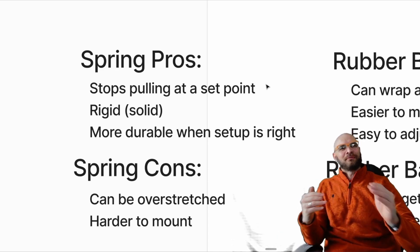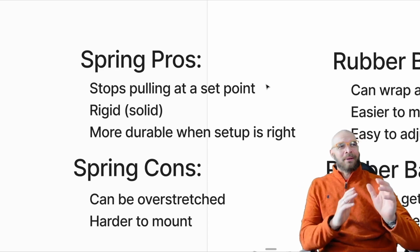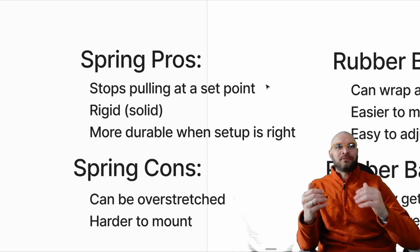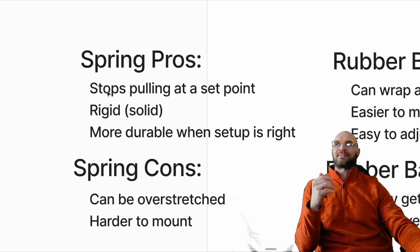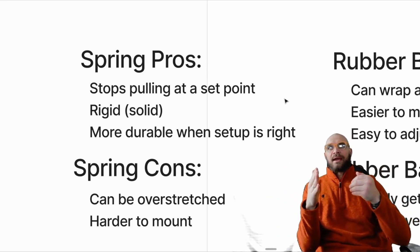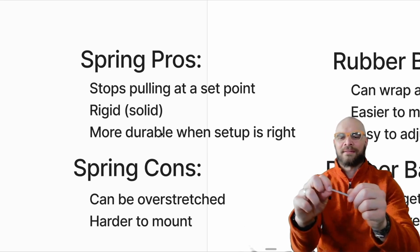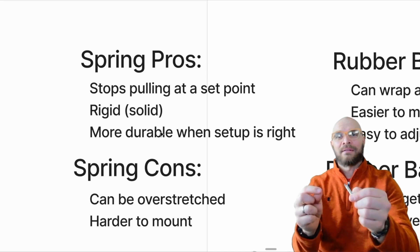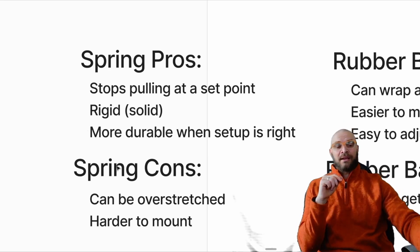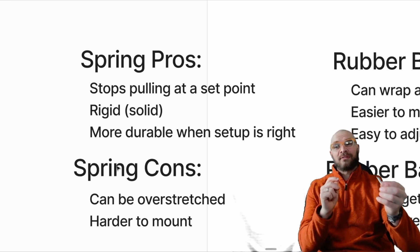It's good for an engineer to start thinking in terms of pros and cons — there's more than one way to do something. This spring versus rubber band comparison is a good way to get your head thinking about which one's the best. The pros for a spring: it stops pulling at a set point — when that spring is compressed, it stops pulling, and it is rigid and solid. The pinball paddles use the fact that these stop at a certain point to hold the paddle in the right spot when you're not touching it. They're more durable when set up right — this could last for years doing the exact same thing.